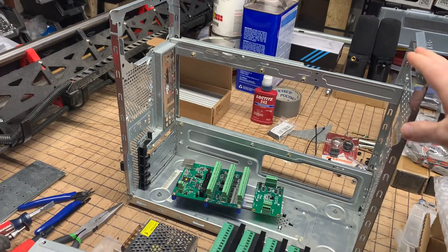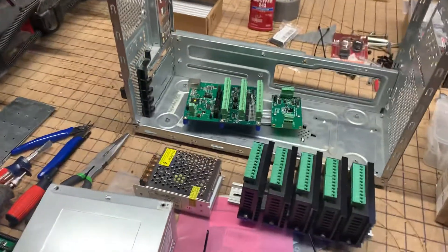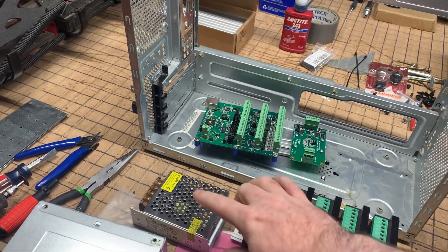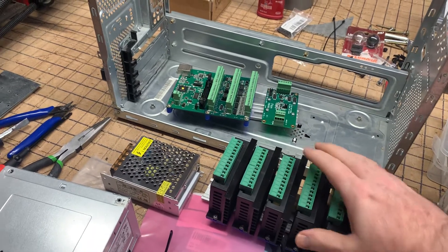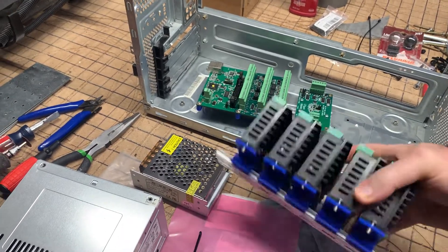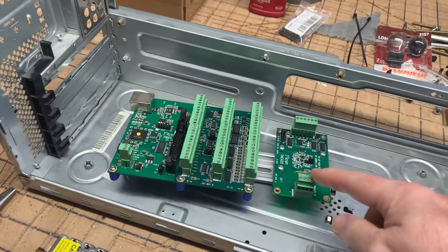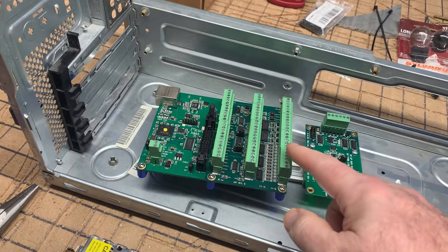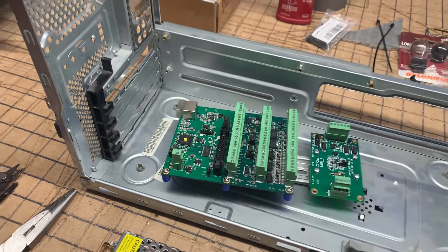We want to use it just as a Faraday cage for our plasma CNC items. We're looking at putting two power supplies in — a 24-volt one and a 5-volt one — and we need to put our stepper motor drivers, which are now mounted on a DIN rail, and our automatic torch height controller from Mesa Electronics, and our I/O board from Mesa Electronics, which is a 7i96s.